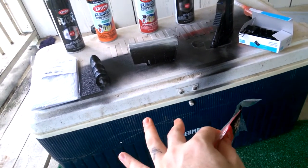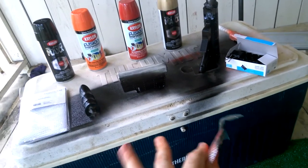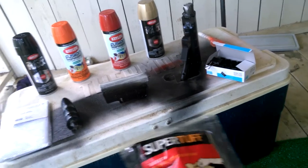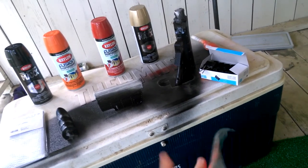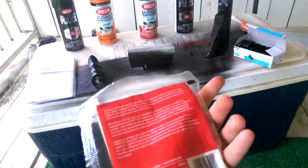I like the way this stuff coats — the Krylon Fusion and Max. There's no running at all; I haven't had any running. Of course I don't really stay that close to the gun and I've got some experience with it. A lot of the problems I see with certain brands of paint is when you start to get bubbling because the paint doesn't stick to itself, and the tack cloth eliminates that.